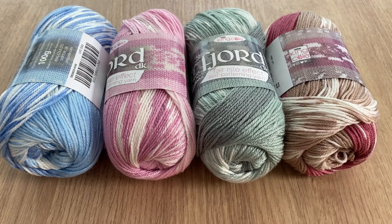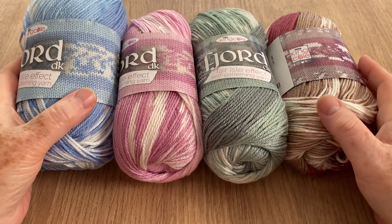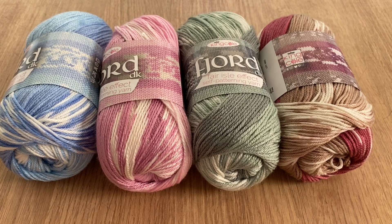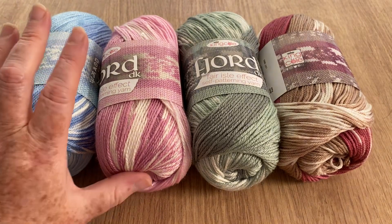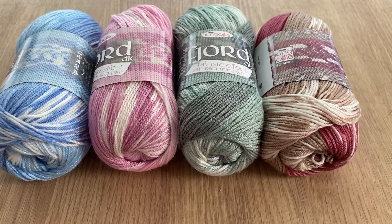You get a fair isle effect with the knitting, but I would just love to see something larger made up with crochet and see how that works out, because I've only made something really small with it to see what it looked like when it first came out.